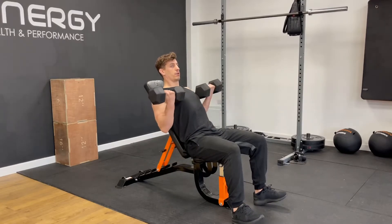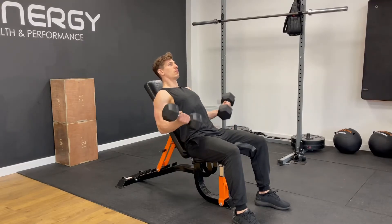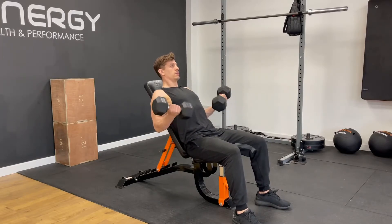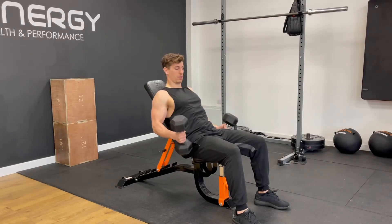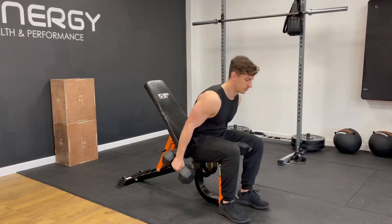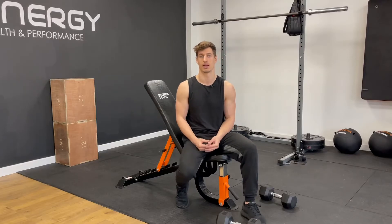Your bicep not only closes your elbow joint but it also turns your forearm — make sure you're getting that twist. Having the incline makes it a lot harder so you'll have to use a lighter weight, but it'll get you a really good workout. Control the way down, squeeze at the top with a big twist. The incline bicep curl is great for building the biceps — the backboard takes the ego out of the lift and you'll have to use a slightly lighter weight.